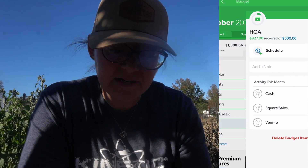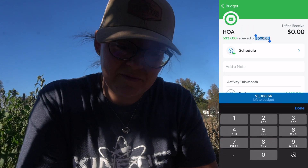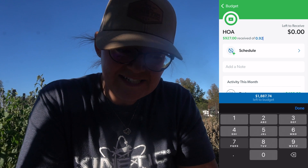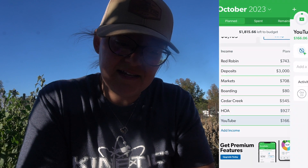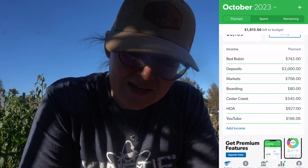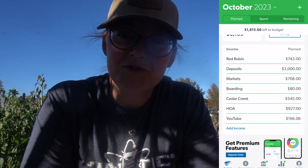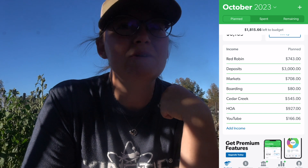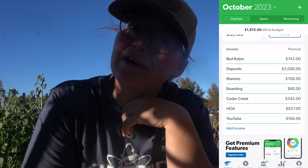The next line item is HOA. I put in a goal of selling $500 worth of merchandise and we actually did $927, which was again awesome. YouTube was not initially on here, but we did get a payout. So thank you so much for watching our videos — we made $166.06. It has been three months since we got paid from YouTube, so for those of you thinking we make a bunch from YouTube, we do not. We probably get a paycheck every three months and it's only about $150.